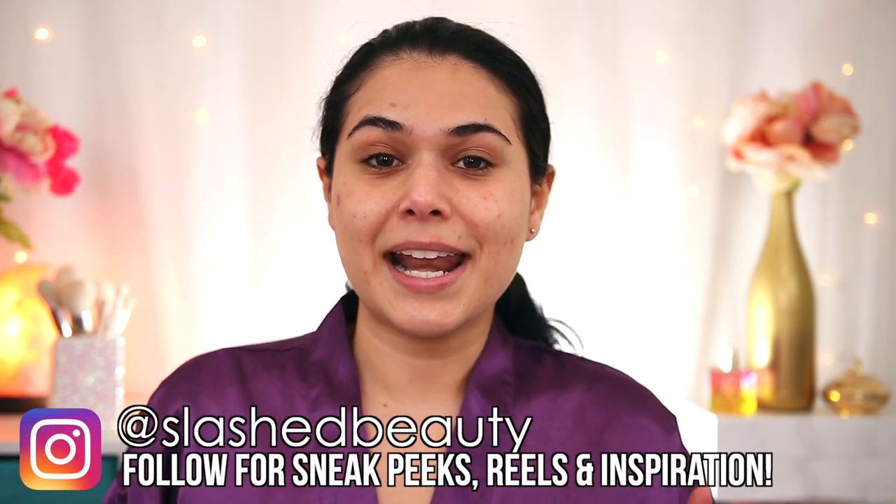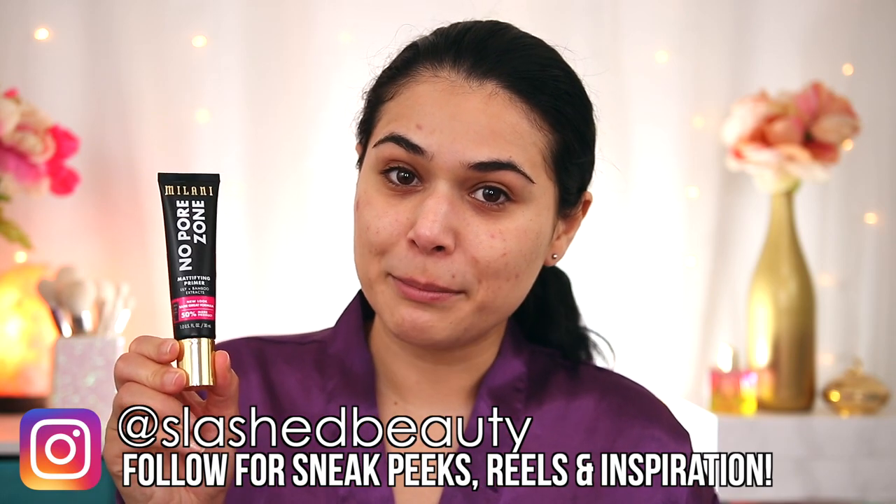Here's my starting point. As you can see, my skin's not doing too hot recently. I do have a lot of healing breakouts, but also a couple active blemishes. The name of the game today is to achieve a fresh-faced look while also toning down this redness and a little bit of the unevenness in my skin tone. I also have combo skin, and I'm going to start out with a primer — this is the Milani No Pore Zone primer. It is a mattifying and blurring product. Because I'm not using a foundation today, this is going to help create more of a smooth appearance on my skin.